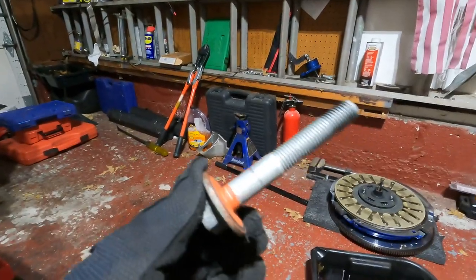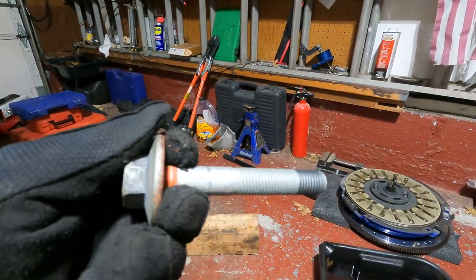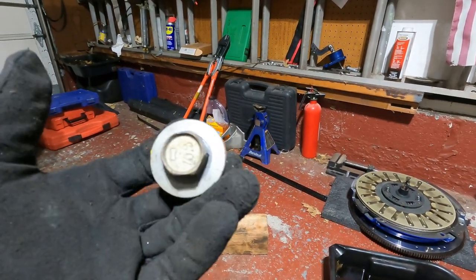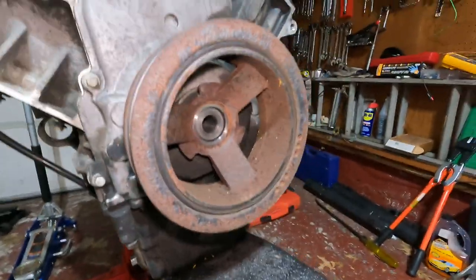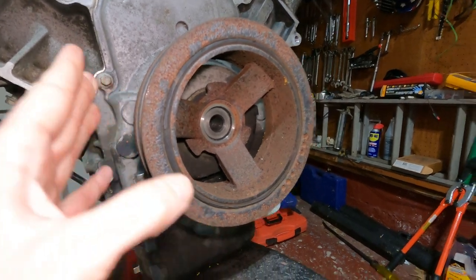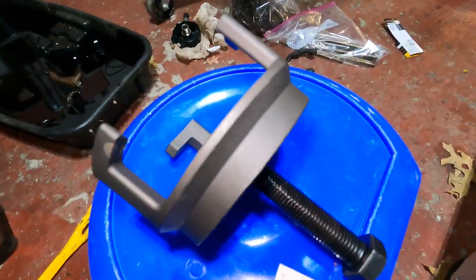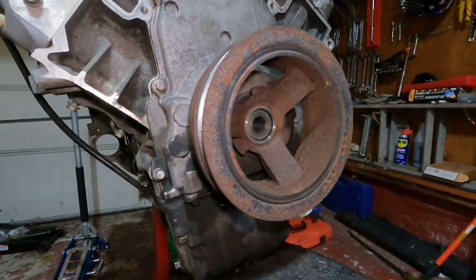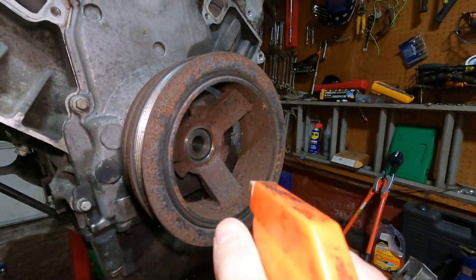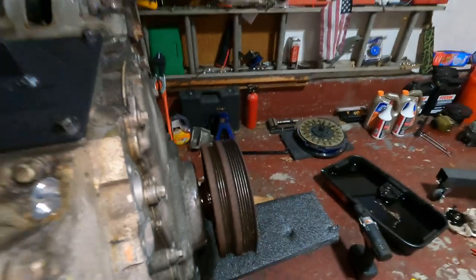One thing I forgot to mention - you cannot reuse these harmonic balancer bolts. If you take it off, get a new one. That's what I've heard from the internet and mechanics alike. I've got a new one anyway. Now going to start trying to take the harmonic balancer off. I bought a puller for it but it didn't seem to work, so I got one of these LS engine pullers from Amazon - we'll see how this works.